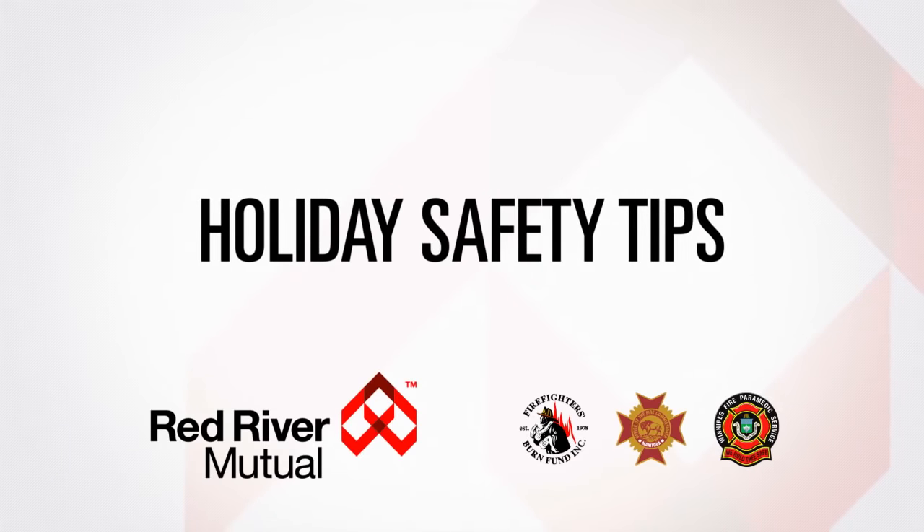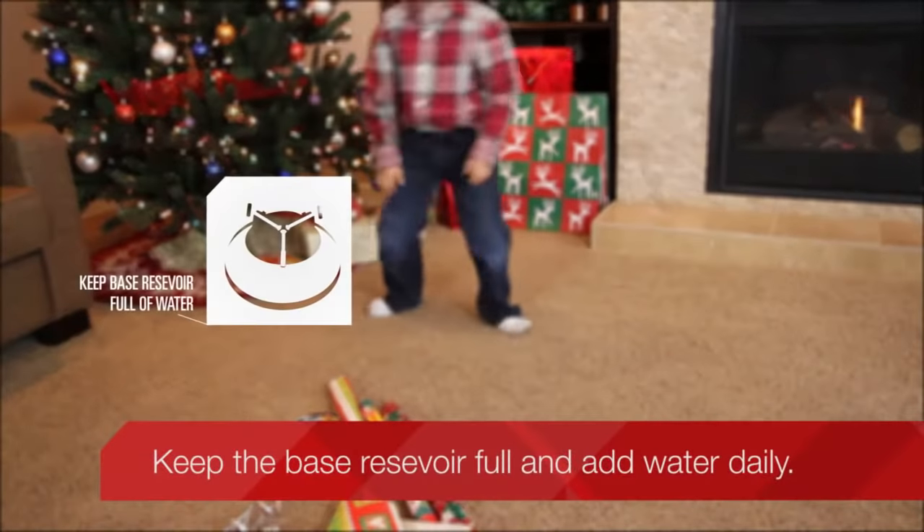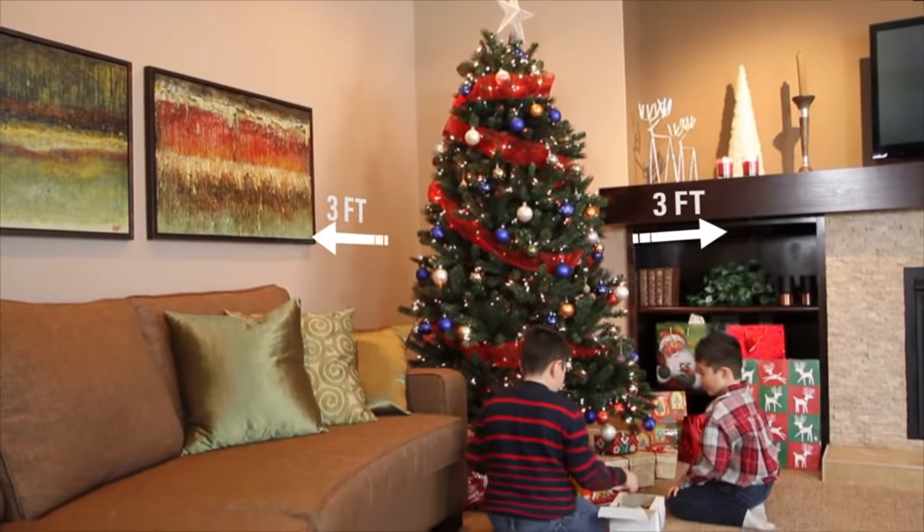A dry Christmas tree is a serious fire hazard. If you opt for a real tree, keep the base reservoir full and add water daily. Make sure your tree is at least 3 feet away from any heat source.